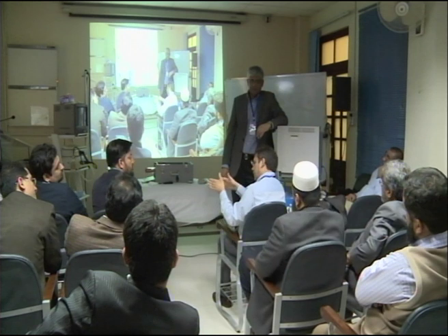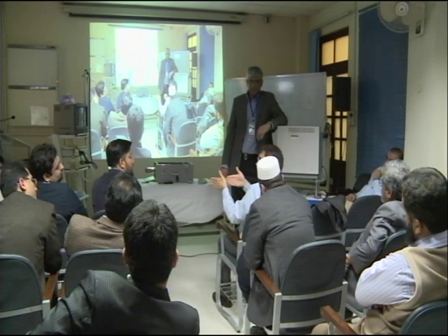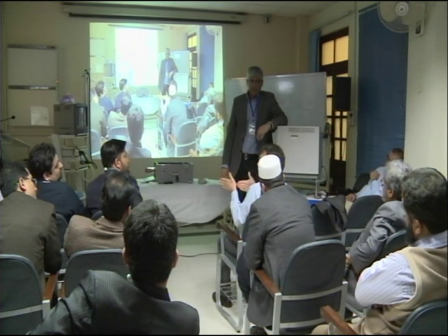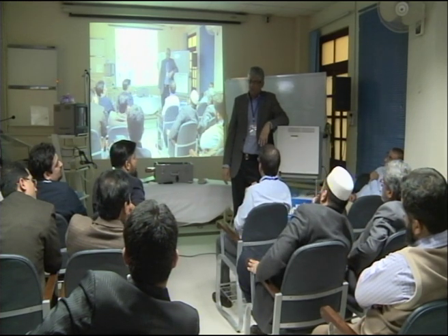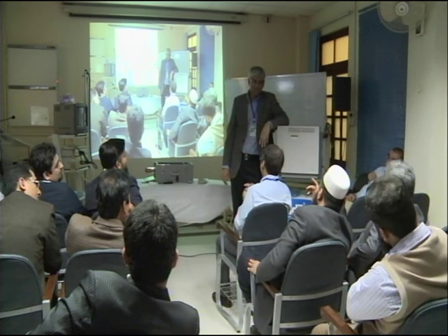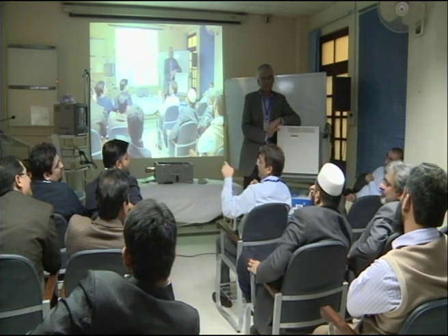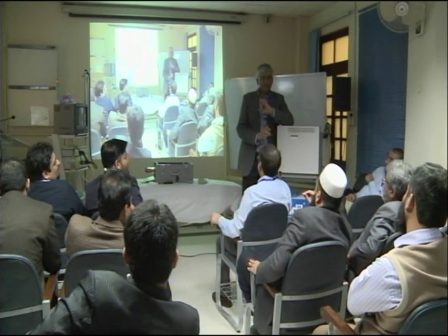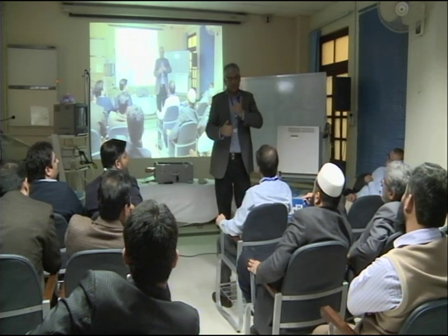As soon as the balloon comes out, you pull the scope back and you don't lose cannulation — you are right into the same position. You don't lose wire. And just last thing: the balloon doesn't rupture. And the big wheel has to be towards you. Big wheel is literally like this — big wheel is here.